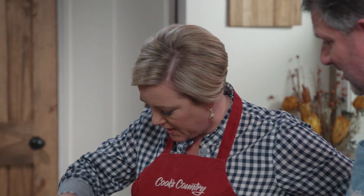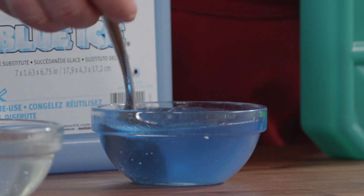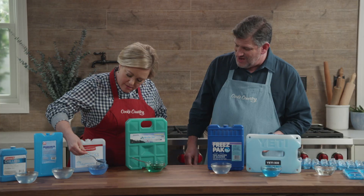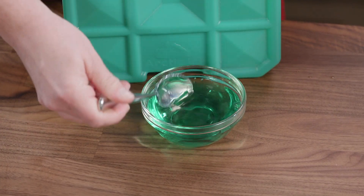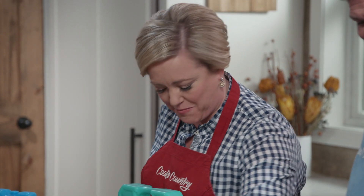Check out the blue one first — it's very thick, almost like gelatin that's not quite set up. And check out the green one. The color is something else; it looks like scope to me. It kind of does look like mouthwash.